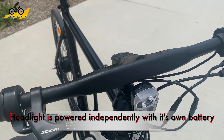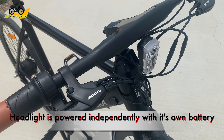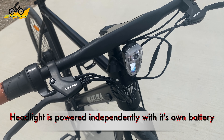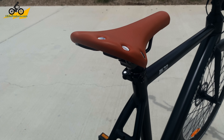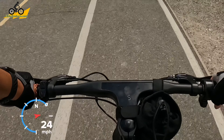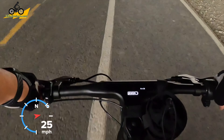You do have a headlight in the front. I'm not sure how bright it is because I haven't tested it in the dark yet, but from the size of it, it's a visible light — not necessarily for you to see far ahead — and it does not have an integrated taillight, but it does come with an additional light. You do have five levels of battery.